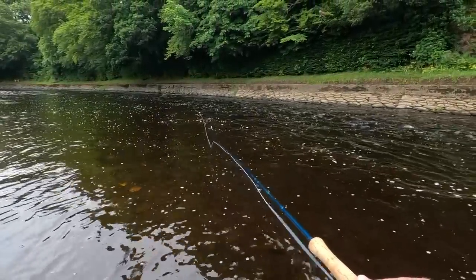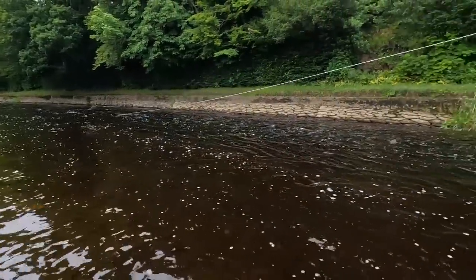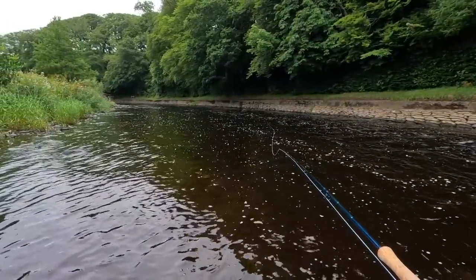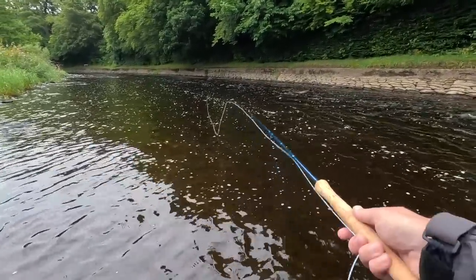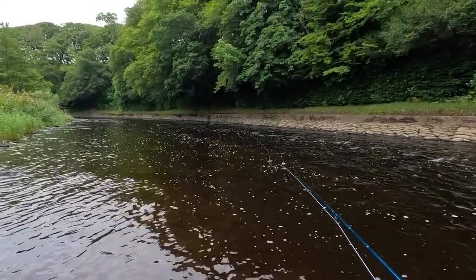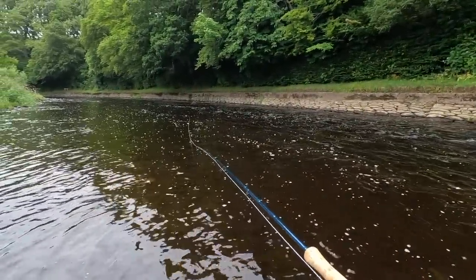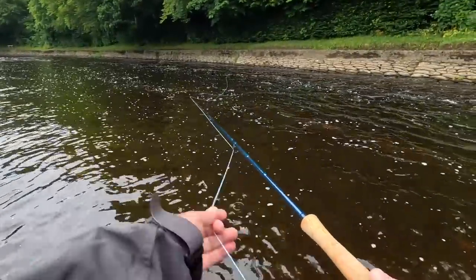I'll just back up a wee bit and see if that fish will come back. You don't get many chances, so to actually miss one — anyway, I'll keep working my way down.